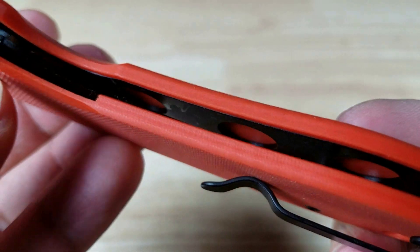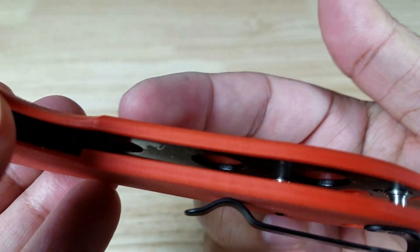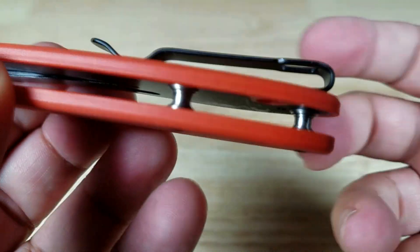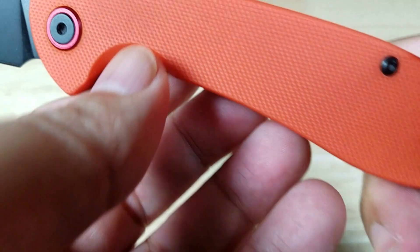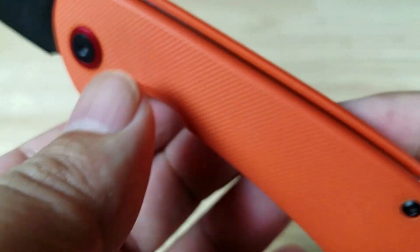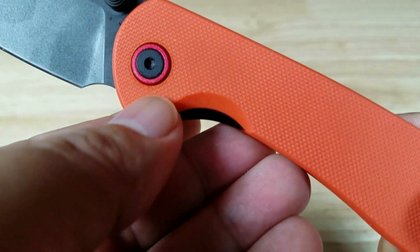Let's check out the liners on the inside. You've got full liners on both sides — you can see the skeletonization on this side. No back spacers; they went with standoffs, which allows everything to fall through but does tend to catch pocket lint. It is serviceable though — you've got torx screws so you can take the knife apart, clean it, and lubricate it. There's also a nice accent on the pivot.